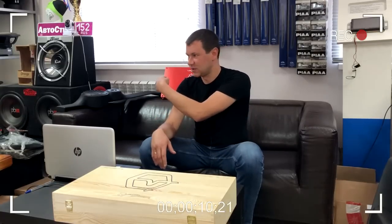И в нем находился вот такой прикольный усилок. Я сегодня расскажу вам про него. Сегодня у нас на обзоре усилитель Урал-2.